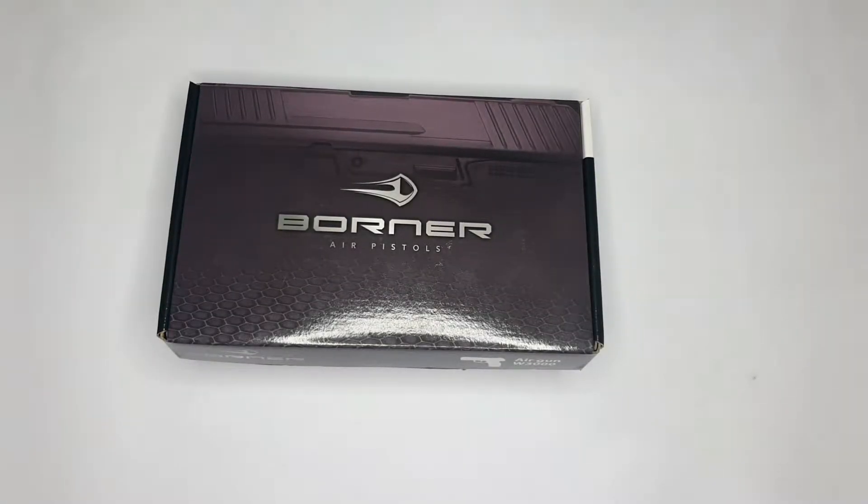Hi guys, welcome back to the channel, hope you're all doing well. Today we're doing a review and unboxing on the Borne W3000. Be sure to check out our older videos, give them a like, subscribe to our channel and stay tuned for similar content. Let's get into the unboxing.